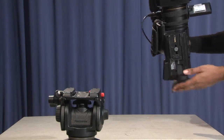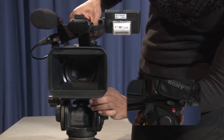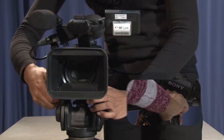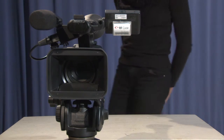When attaching the camera to a tripod, slide it from the back of the tripod head to the front. The tripod and quick release plate will click into place. Use the lever on the right side of the tripod to tighten the camera to the tripod head. You are now ready to record. Happy filming!